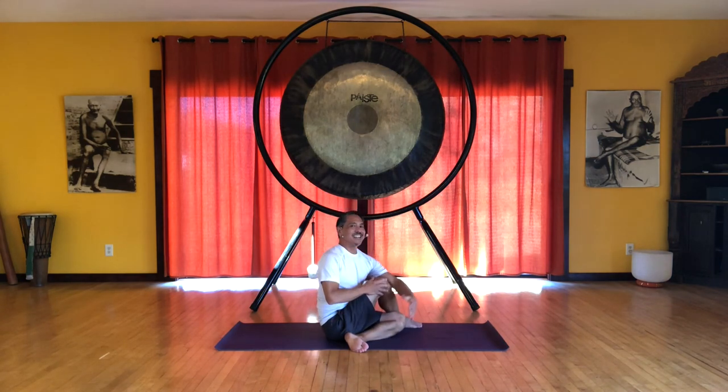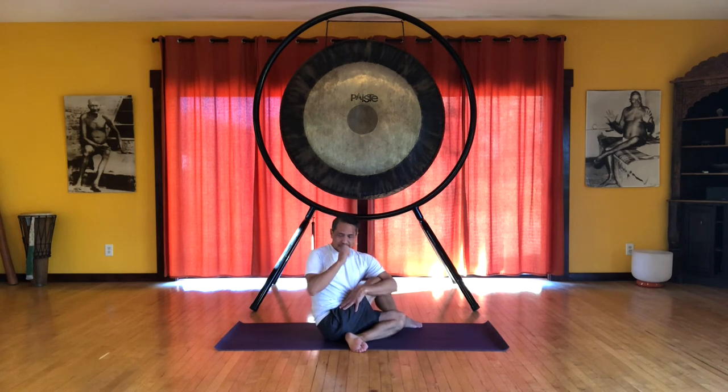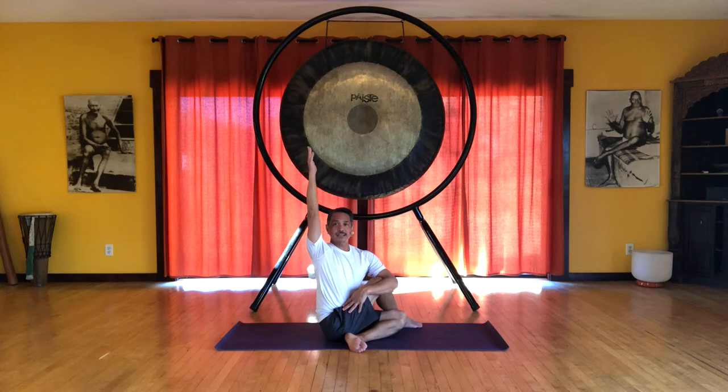We start by hugging the knee into the chest. You can feel you're pulling the flesh of the belly to the side. Your right arm reaches up — inhale — and also lift your spine. Keep that lift as you exhale and bring the hand to the floor behind you, pressing down on the floor. This will stabilize us.